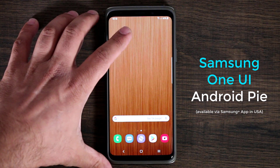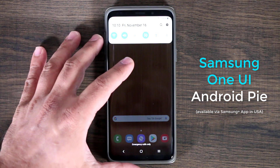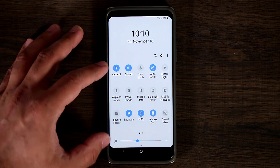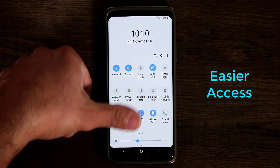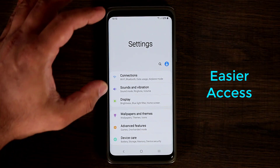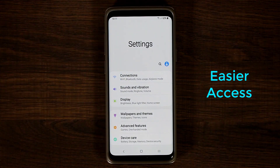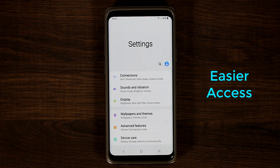First and foremost, let's pull down the notifications panel, and immediately you're going to see a difference. When you pull it down one more time, you'll notice that all the notifications, instead of being on the top, have been pulled down towards the user, so you can more easily use this phone with one hand. You can go to the settings, and again on the top you've got a big bar telling you this is the settings, and at the bottom you've got all these options, all available to be accessed with just one hand.